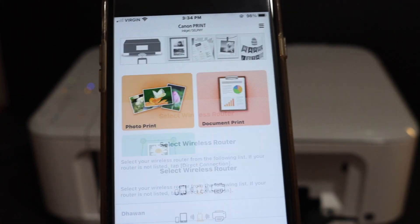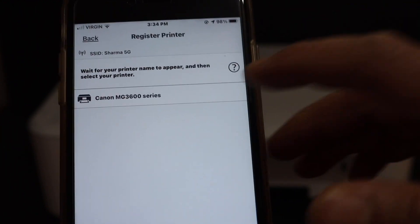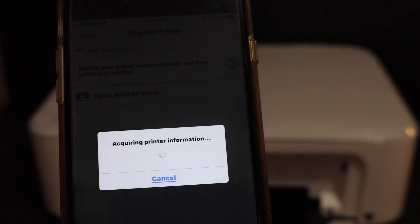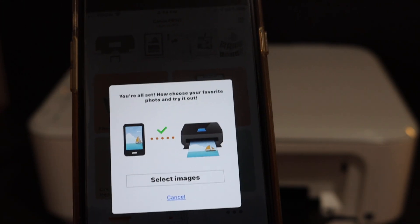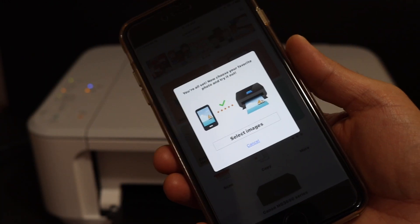Click OK once the settings are done and wait for your printer to appear in this window. You will see Canon MG3600 series — click on it. Here we can see we have successfully installed the printer and connected it with the Wi-Fi network.